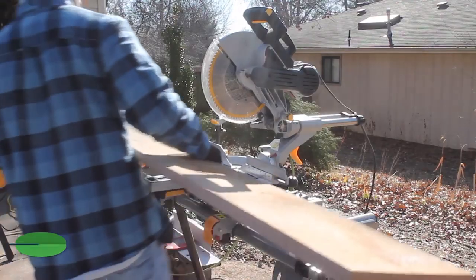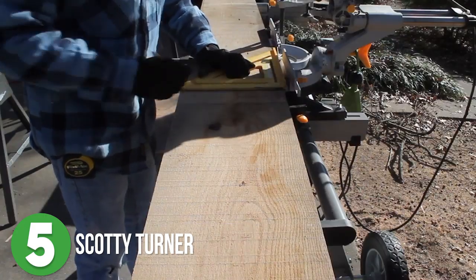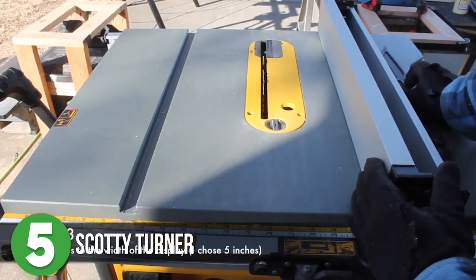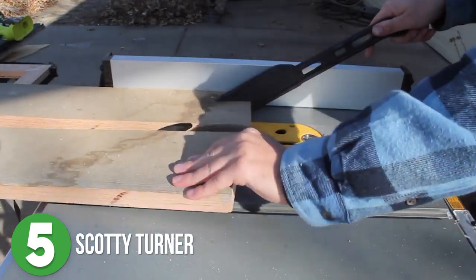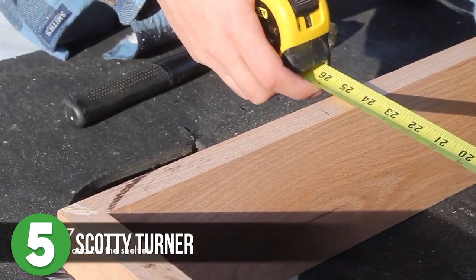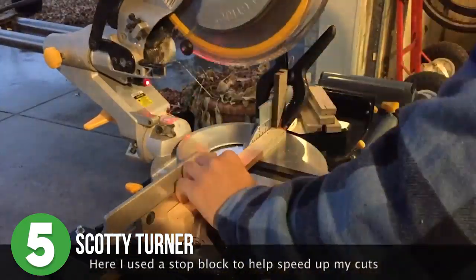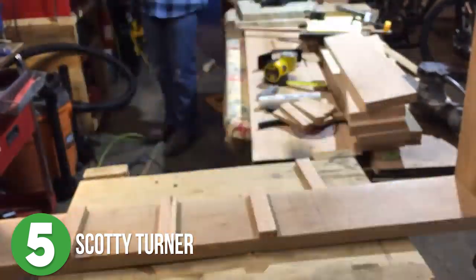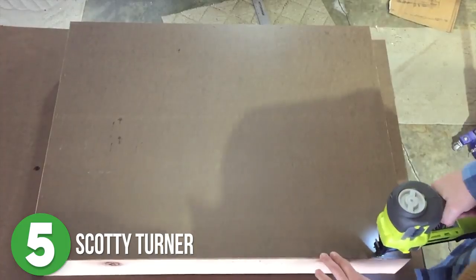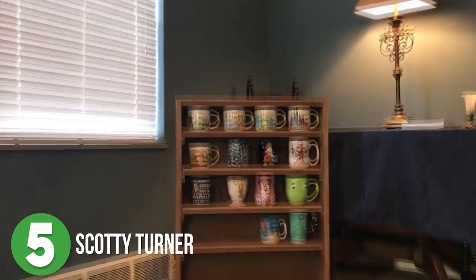Let's get started with number 5. Scotty Turner started his build off at the miter saw to cut the long and short pieces that would make up the frame for his display. Then he headed to the table saw to rip down all of his boards to 5 inches wide. Once the frame was glued up and nailed together, it was time to build and attach the shelves for the mugs. He used a stop block on his miter saw to make quick work of cutting all of the supports for the shelves. Using his circular saw, he cut out the hardboard backing. The final assembly was done with a nailer and after a few coats of stain, it was ready for some coffee cups.